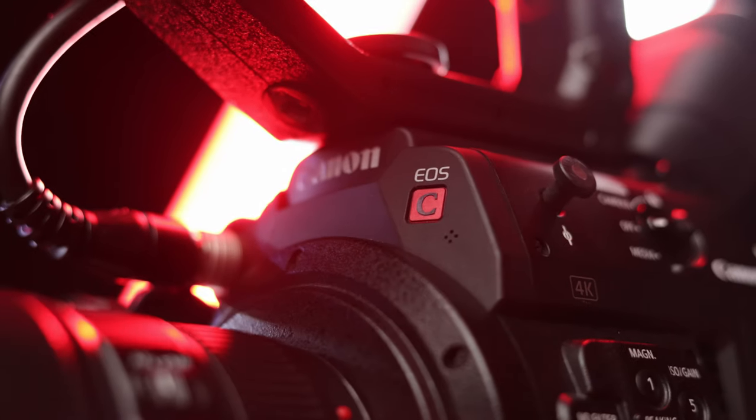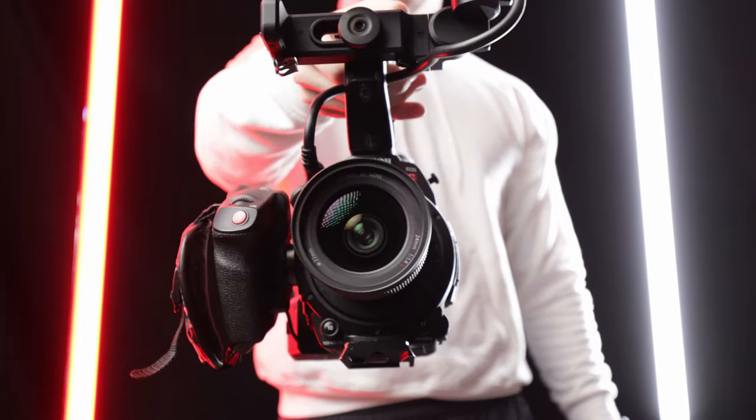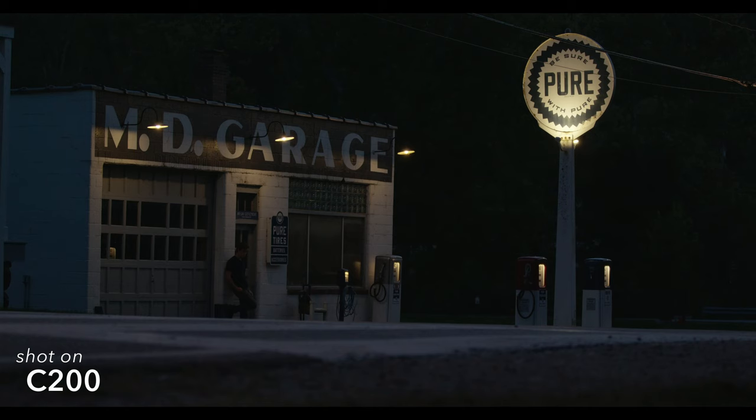Let's talk about the C200 in 2023. The Canon C200 is a staple workhorse of a cinema camera, but it's old — released back in 2017. That didn't stop me from buying one this year. If you're watching this, you're probably thinking about buying one too. If you can't find one for around two grand, I'd save your time and go for something like the R6 Mark II.